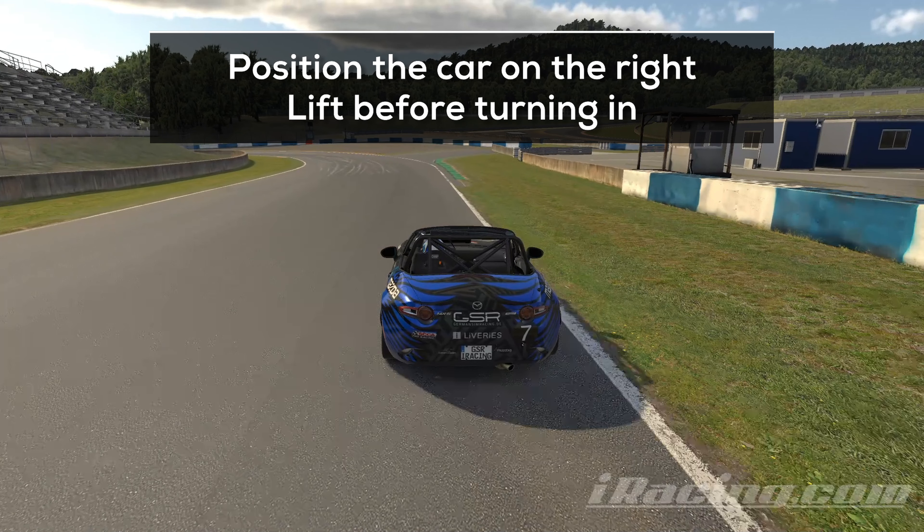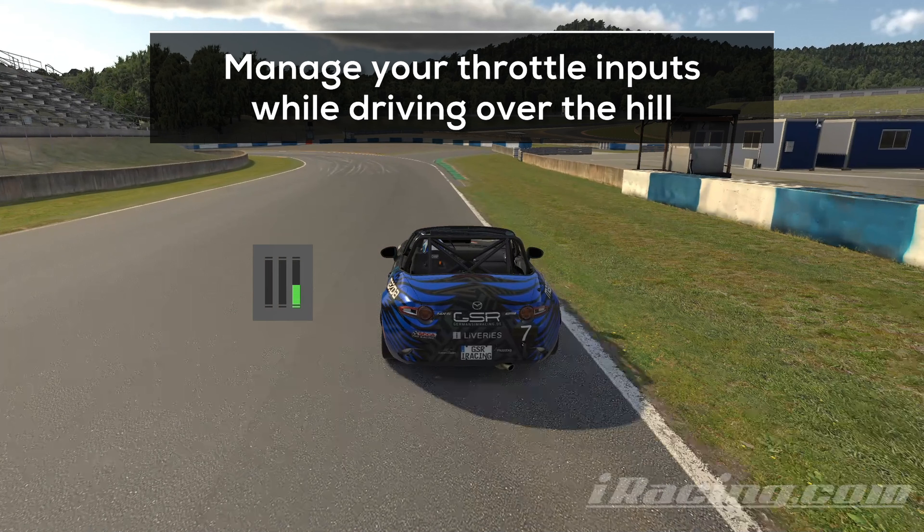Approaching the next turn from the far right makes it easier and you can carry more speed into it. Lift while you turn in, but be careful — there is a small hill right at the inside curb. Driving over a hill creates lift and you lose grip, which is why the car tends to get loose around there if you stay on the throttle. Manage your throttle inputs and step on the throttle once you feel that you have enough grip again.